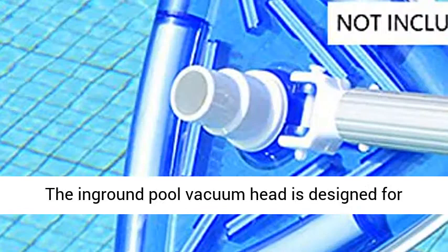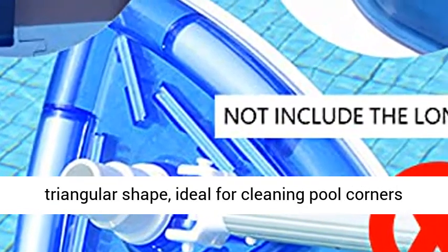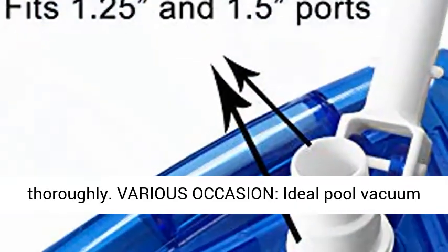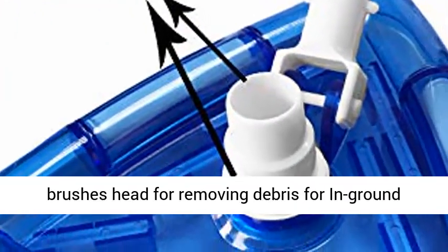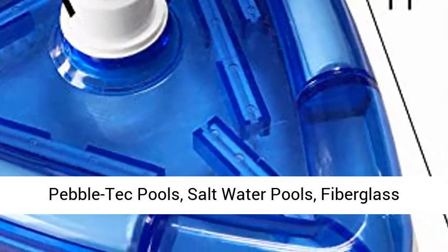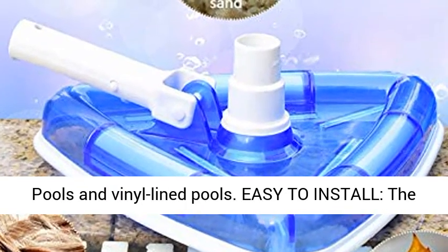Perfect Design: the in-ground pool vacuum head is designed in a triangular shape, ideal for cleaning pool corners thoroughly. It is ideal for removing debris from in-ground swimming pools and spas, above-ground pools, pebble-tech pools, saltwater pools, fiberglass pools, and vinyl-lined pools.